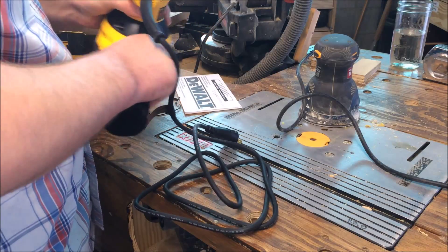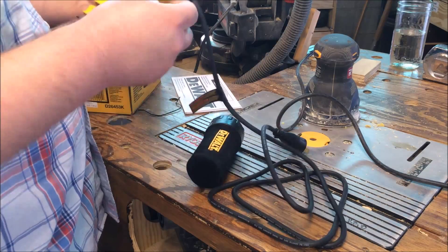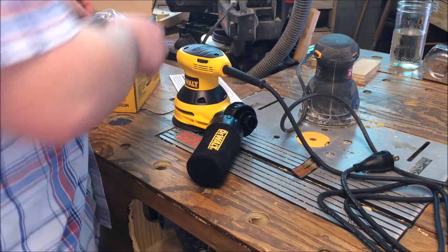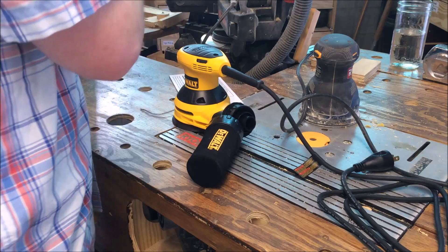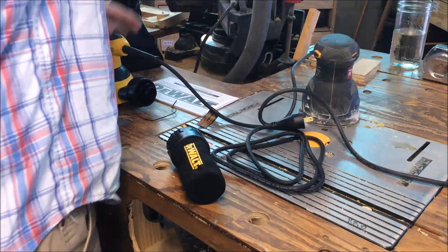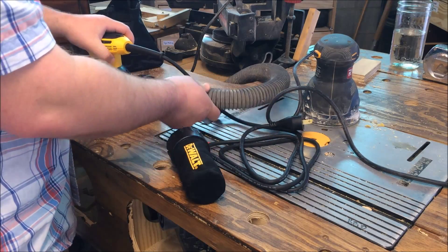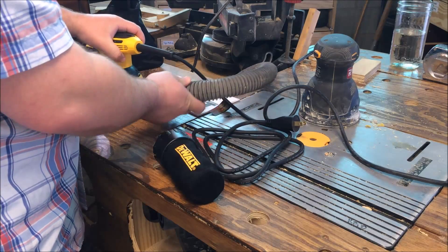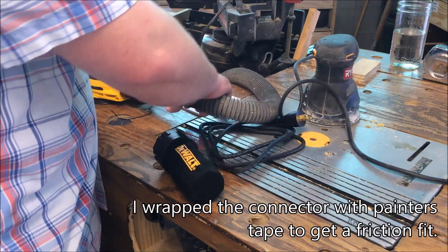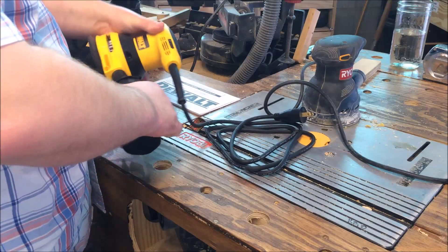The dust collector just clips on like a friction O-ring fit. It has multiple ports to connect to a shop vac. I'm going to have to do something to get my dust port to fit properly — that's not cool. But I've heard the little bag on this is pretty good, so we'll just put that back on for now.